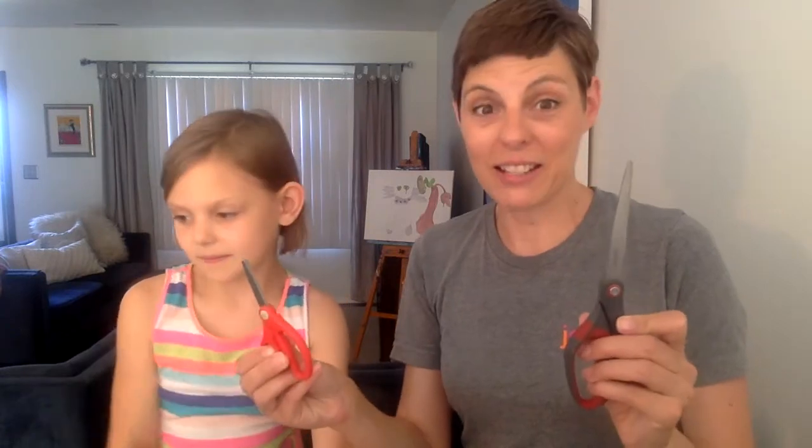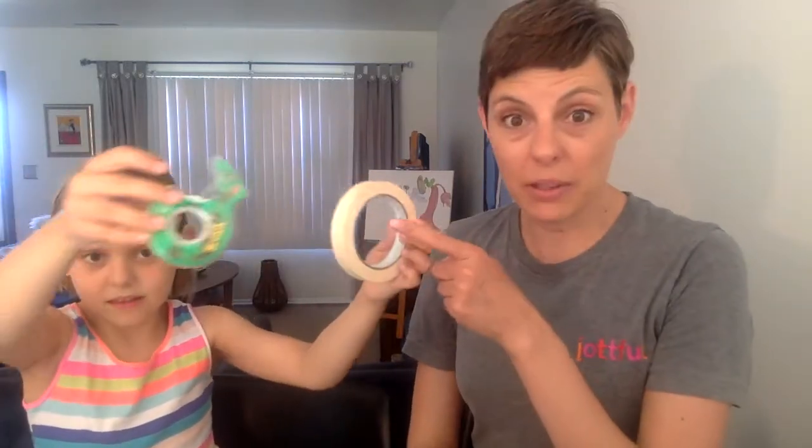Another thing you're going to need are scissors - adult scissors for adults, kid scissors for kids. Another thing you're going to need is tape. Ella has a couple of examples here: you can use masking tape, you can use scotch tape, you could use duct tape. Duct tape is great for everything. You can use any kind of tape.